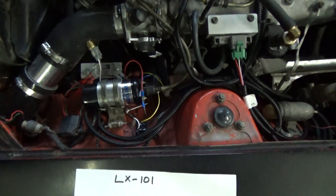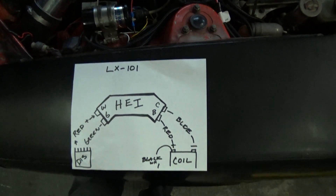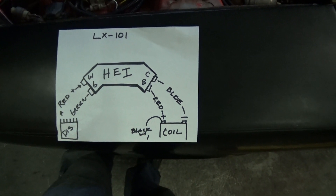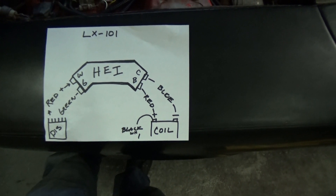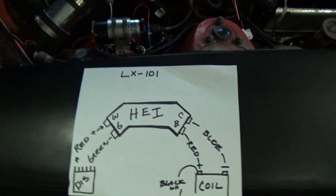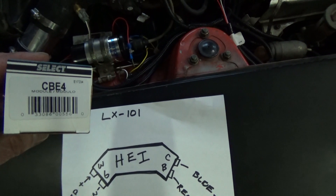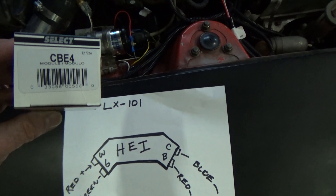It fired right up on the first go. It's a simple solution to giving you a high energy ignition system. You can see here's the diagram I used off of the forums on the internet. The part I got for my application is this one right here — I picked it up from CarQuest and it seemed to work really good.